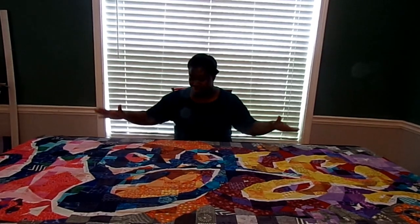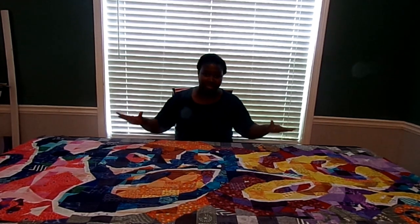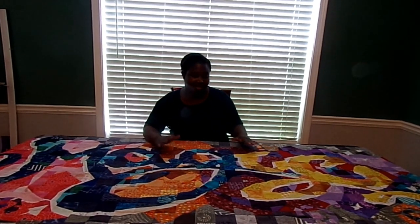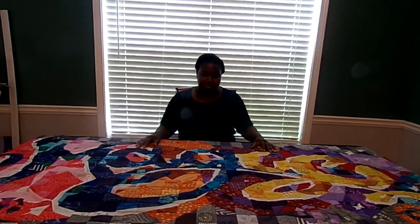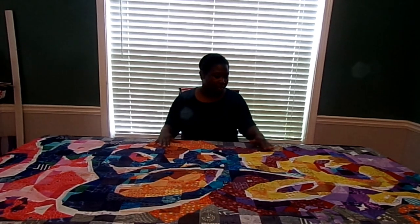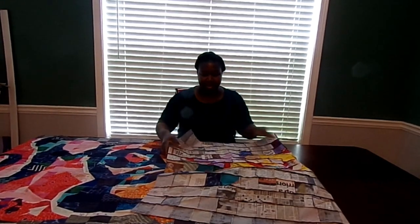I've stitched all of the panels together, and I just think it looks amazing. The only thing to do next is to remove all the rest of the foundation paper off the back. Usually when you do foundation piecing or paper piecing, you do want to take that paper off before you add batting and backing.